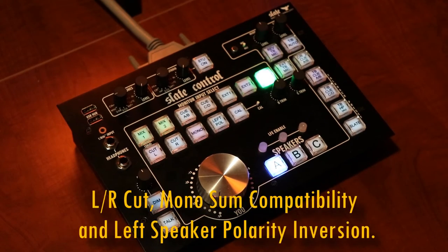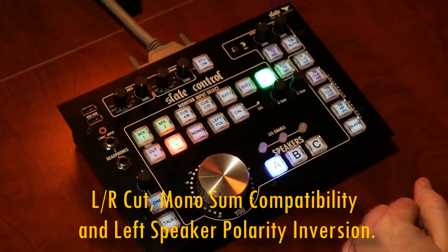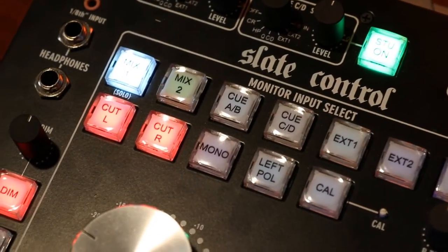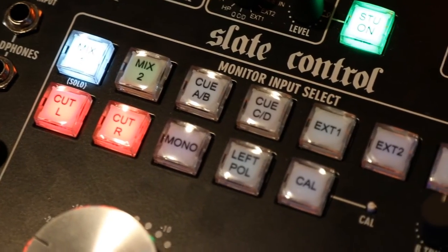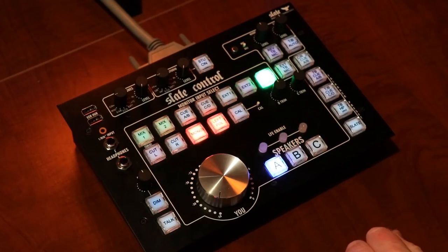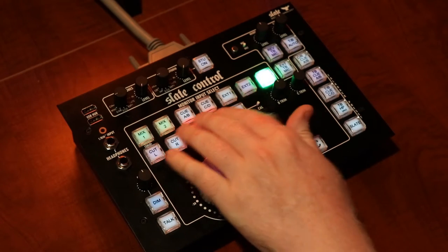It also has a left mute and a right mute that will mute the left and right signal. There's a mono button that will sum together the left and the right. You can reverse the polarity of the left speaker, which is really handy when you want to combine the signals together in mono to measure stereo width or to check to see what elements have phase issues.